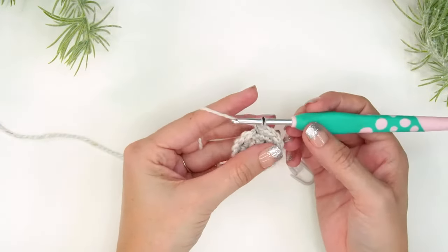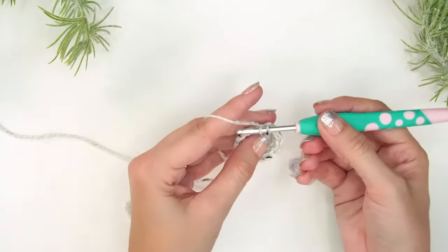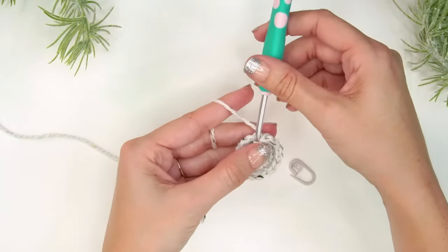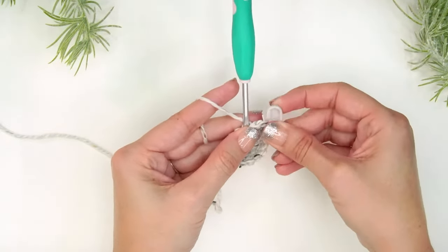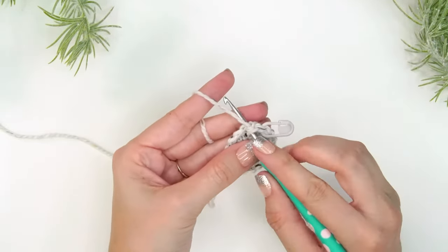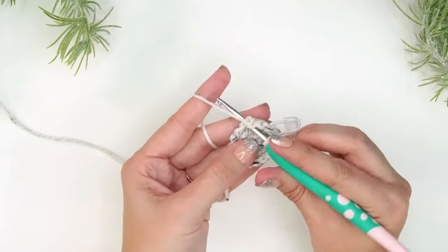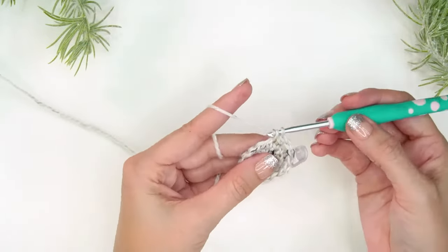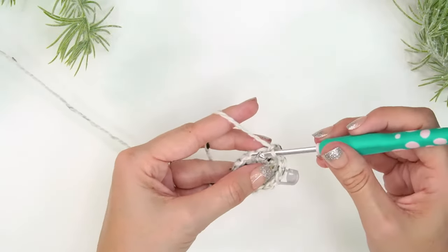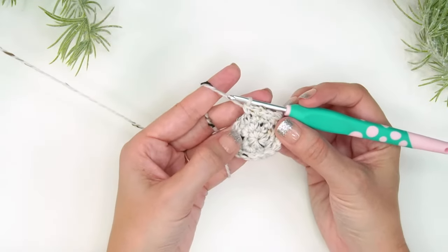For round four, move your stitch marker and single crochet two stitches into the very first stitch, then mark it. Then single crochet into the next stitch — that's the repeat: two single crochets into the next stitch, then single crochet into the next. This takes the stitch count from 16 to 24 stitches at the end of the round. For round five, simply single crochet into each stitch around.